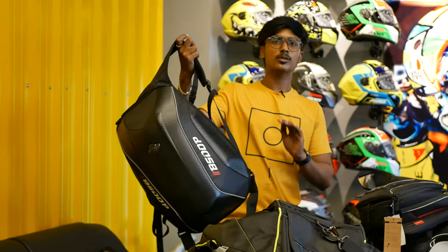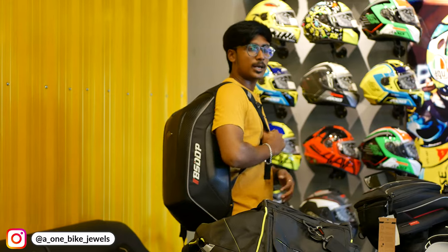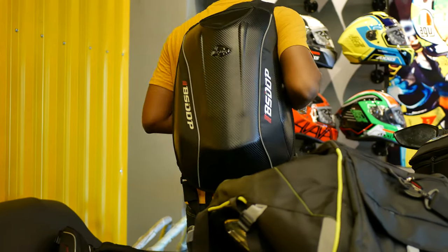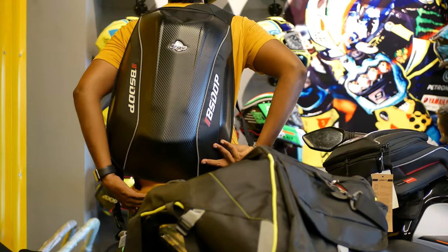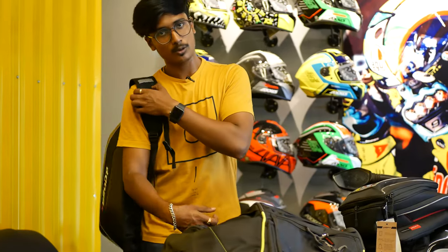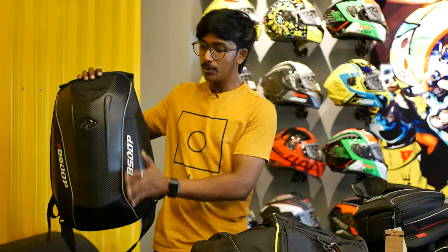You can take two days of luggage in this bag. This bag is waterproof — you can take a waterproof cover. This bag is AAMD and very aerodynamic. This bag is for main use and can carry a lot of luggage.